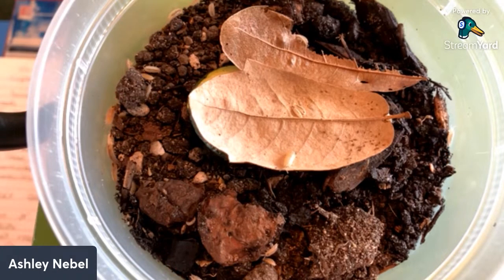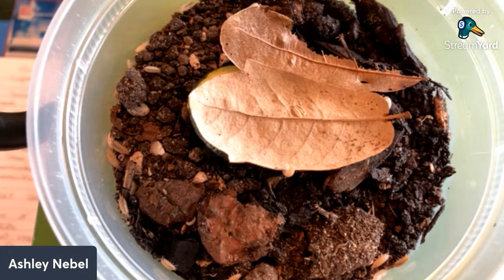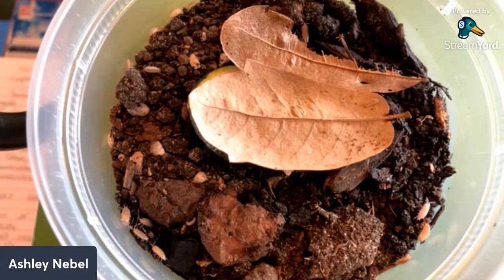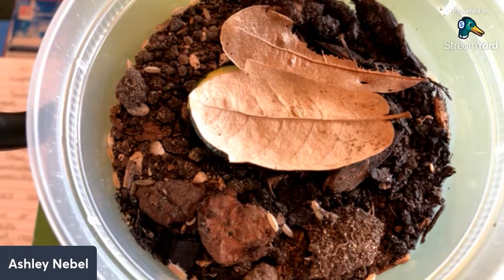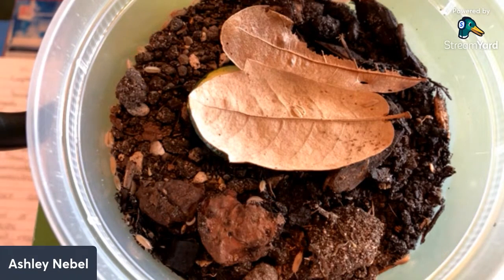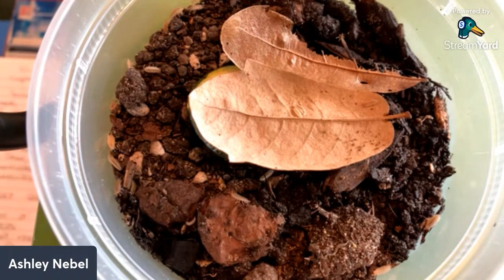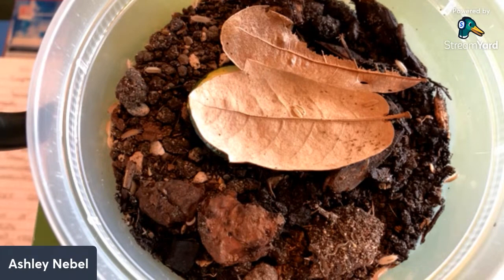Ashley has not personally used them as a cleanup crew — the only cleanup crew she keeps are isopods called canyons. However, she thinks they would be great where you need something that doesn't breed as fast as powder isopods. A hermit crab enclosure would be ideal: similar sandy substrate, good ventilation, the hermit crabs won't eat them, and they won't overpopulate the way faster-breeding species would.